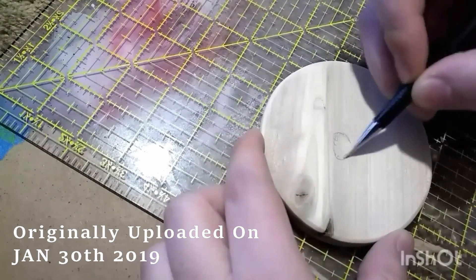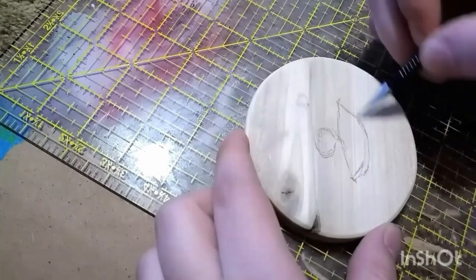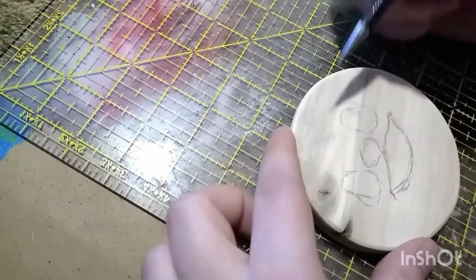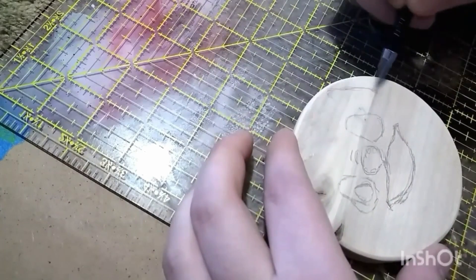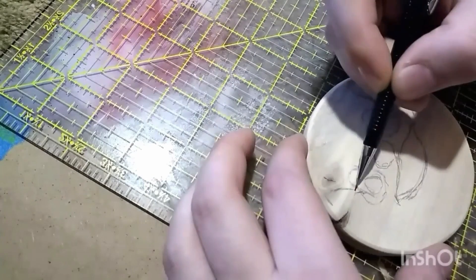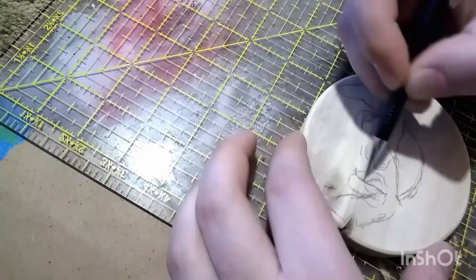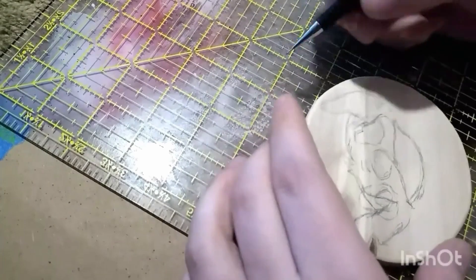Hello everyone, here we are again with another older video re-edited and re-uploaded. In this one I made what I'm not sure if I should call a coaster or a little plaque, but I'll go with coaster — a little coaster of Stitch from Lilo and Stitch, a childhood favorite of mine and my wife's.